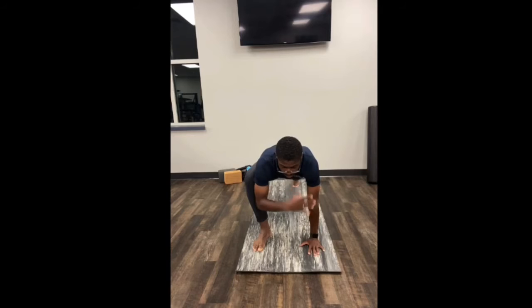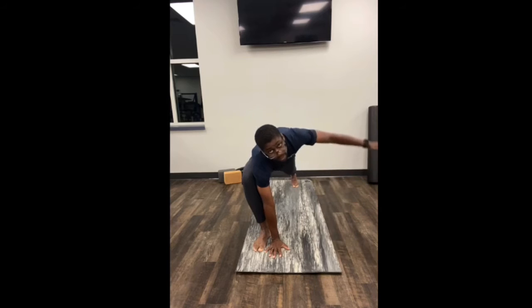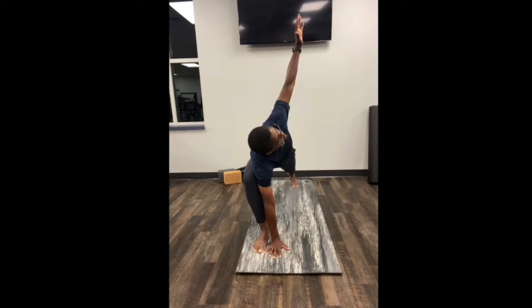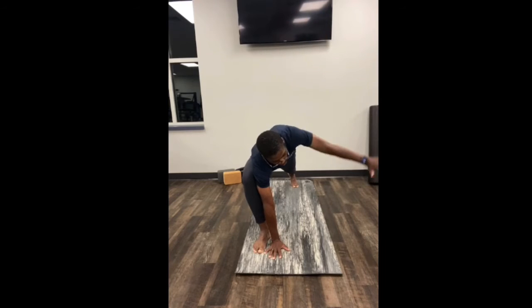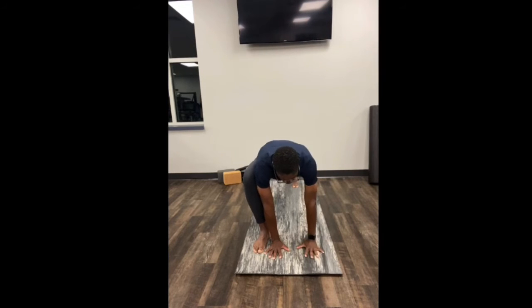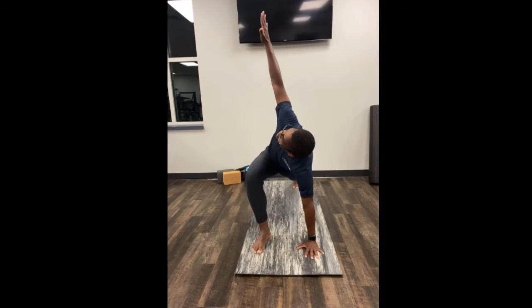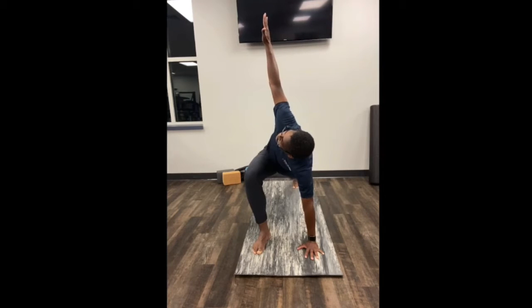Your right arm will come back down, load it, and then open and twist — left arm will come up. Don't feel like you need to twist all the way open; only go to where you feel some tension in the stretch, not through pain. The left hand will come back down, you'll plant through the left side, the right arm will come up for the twist, and once again hold it for three to five seconds.